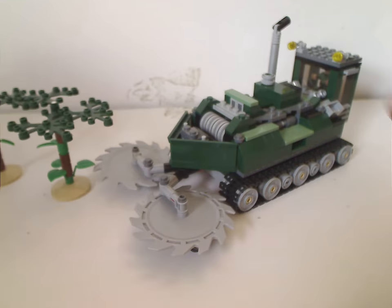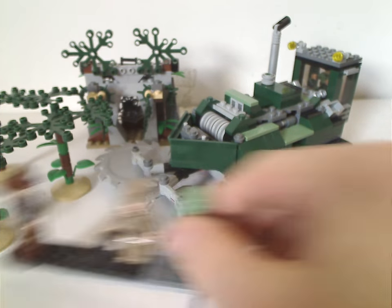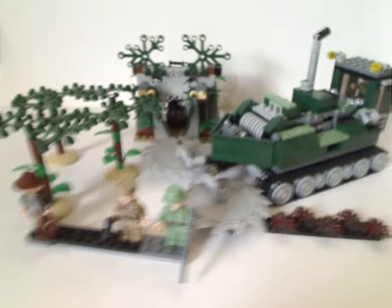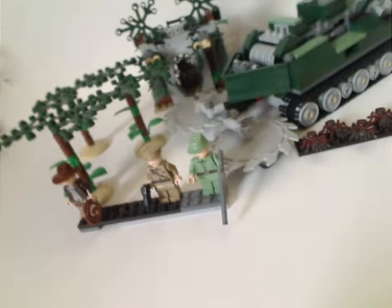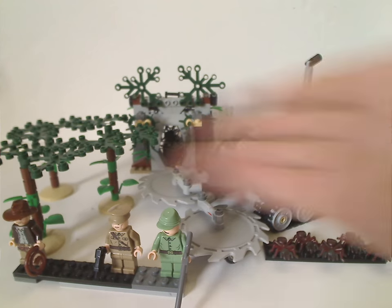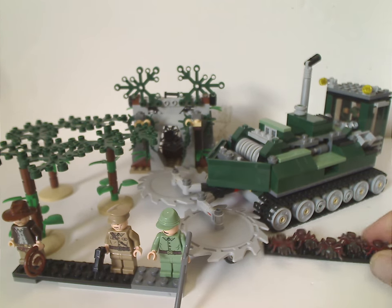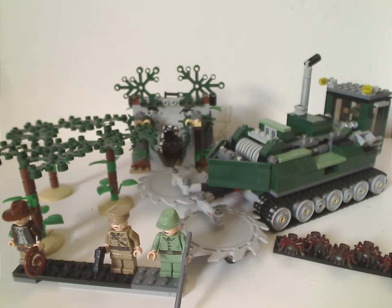Now onto the final verdict. Overall, I think this would be a quite cool set for the time — a unique vehicle that does shred down trees and all, and a nice little side build very effective with few pieces. Nice to include the killer ants as well. Although for minifig selection, I wish they also could have included Marian Ravenwood and Mutt Williams, but maybe that would have been a little too much. And the exploding feature — quite nice. Always good to have for playability.